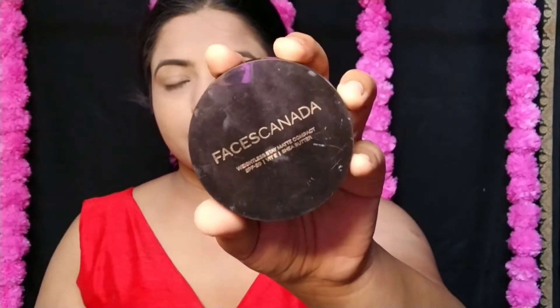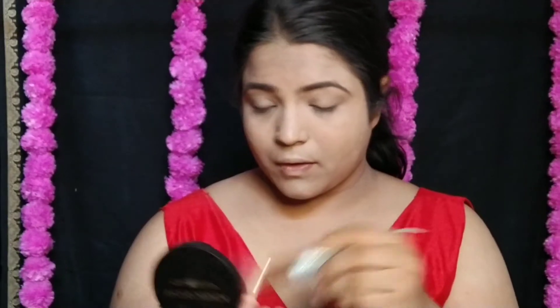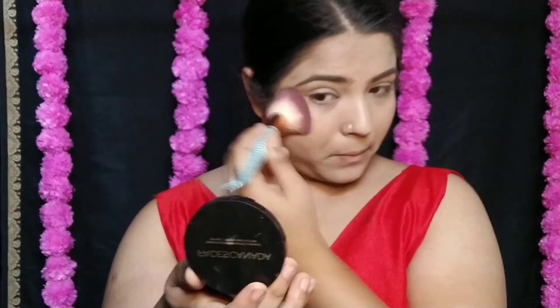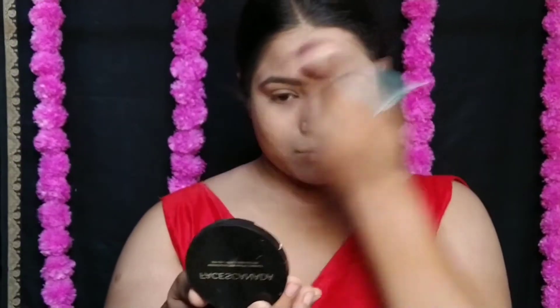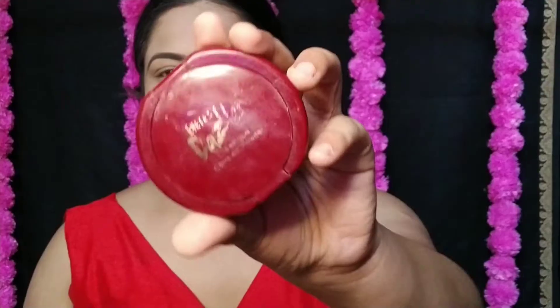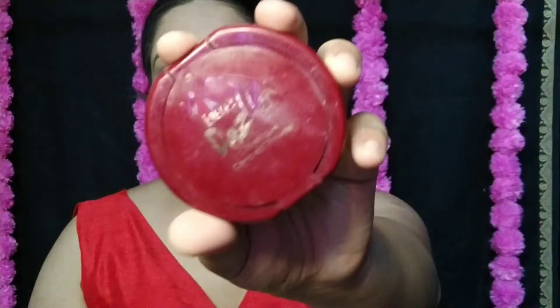After blending everything, I have to bake my skin. Because I have dry skin and the weather has been getting a bit cold, I still bake to set everything. If you have oily skin, you can always use loose powder, as it will help control your skin tone and keep the makeup in place.